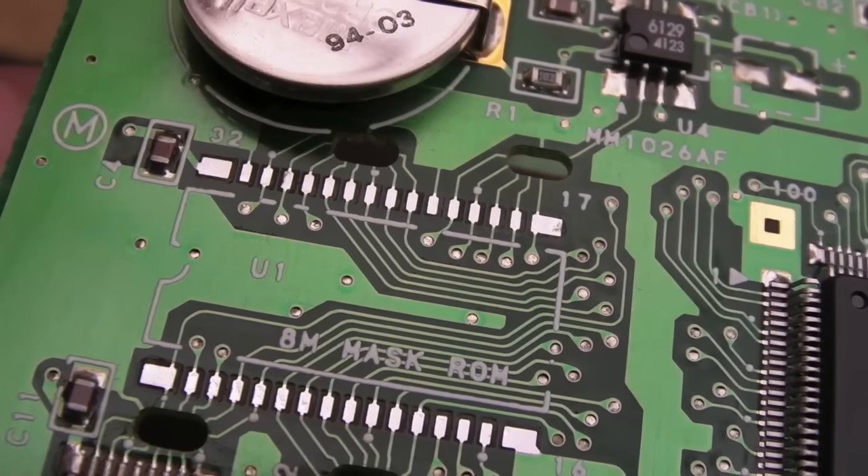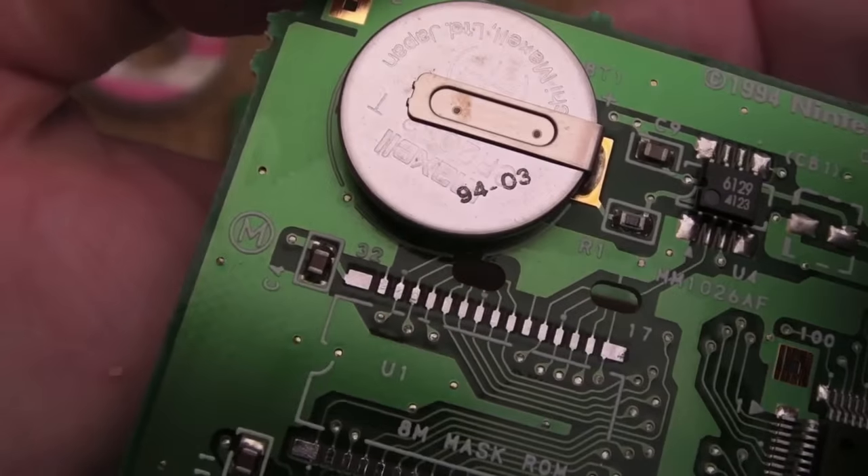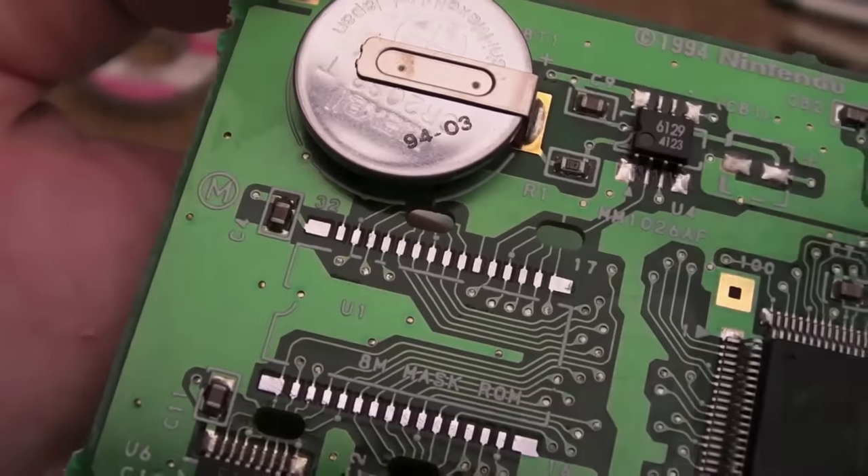There you go — you can see I've got the chip off. Now I'll get the battery off, flip it over to the other side, and then we'll solder the adapter onto here.